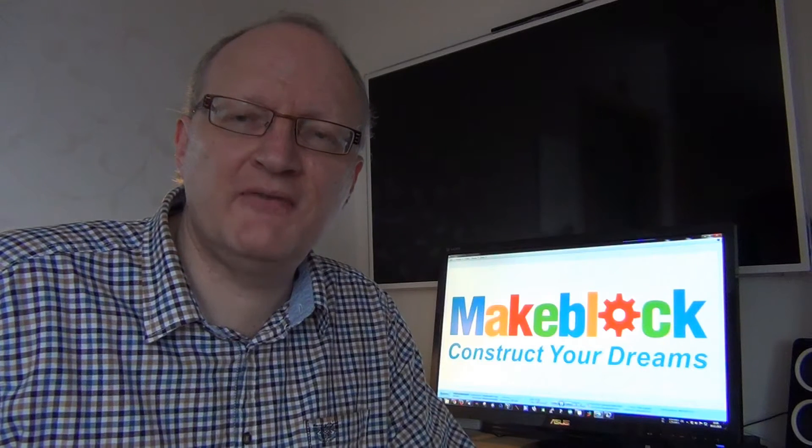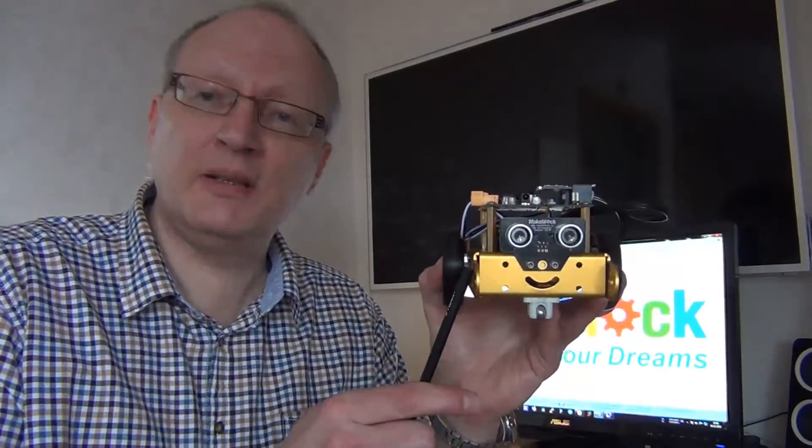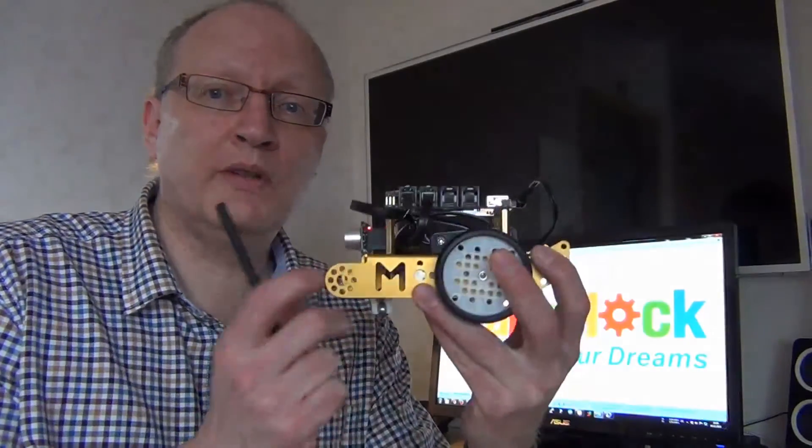Hello, my name is Eric and in this video I want to show you the new robot vehicle from MakeBlock. It's called MBot. I have it here in my left hand and the chassis is made of solid metal. It has two wheels, one on each side.